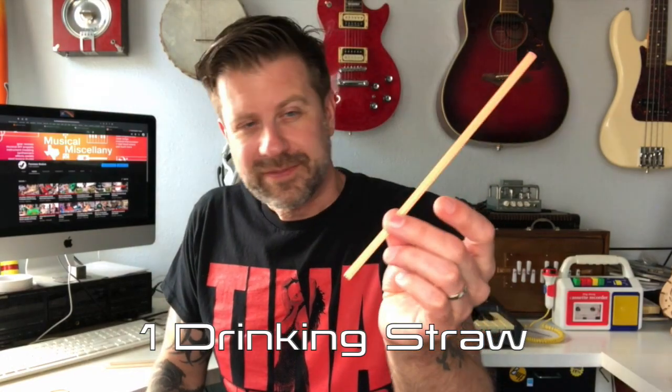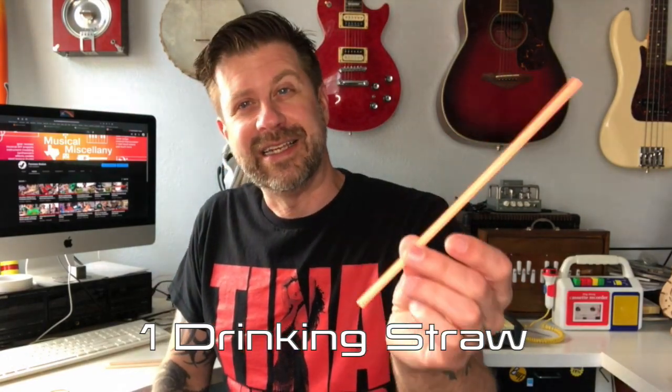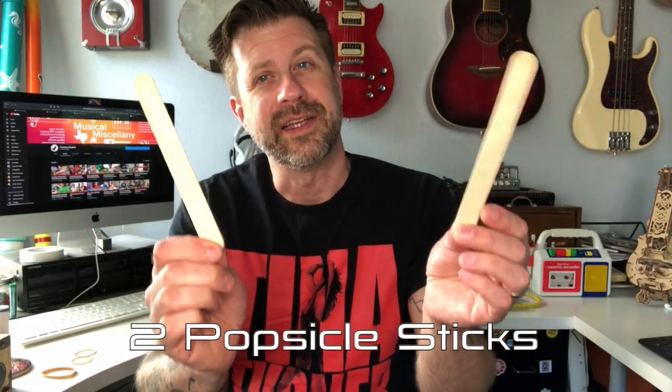First of all, you're going to need one tool: a scissors. I've got a sewing scissors here, but pretty much any scissors will work. You're going to need a drinking straw — this one happens to be neon orange, but any drinking straw will more or less work. You're also going to need a pair of popsicle sticks.